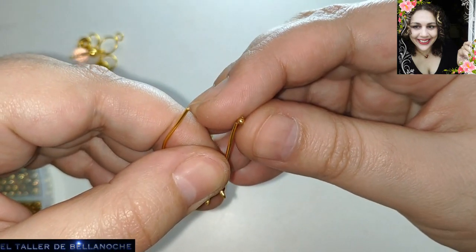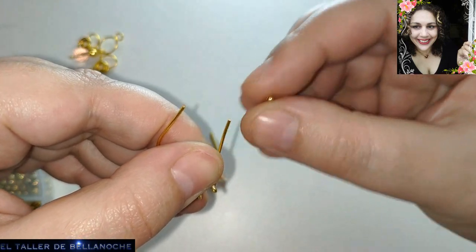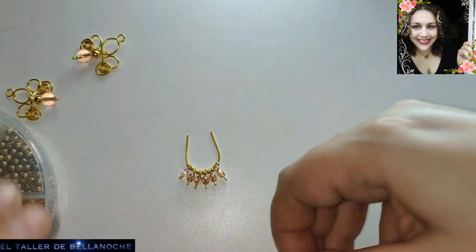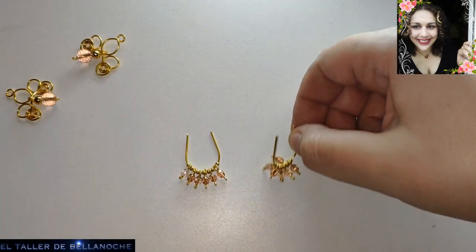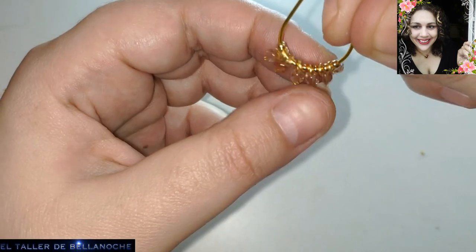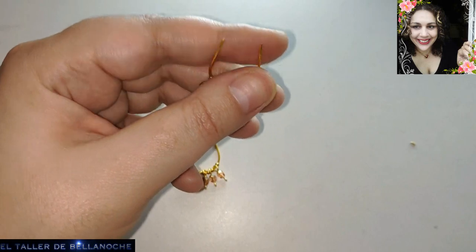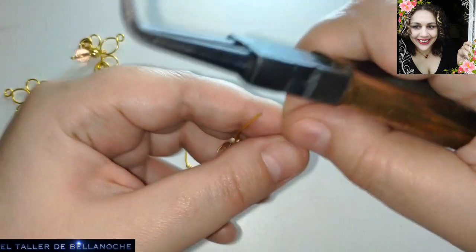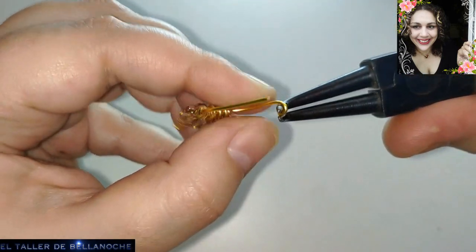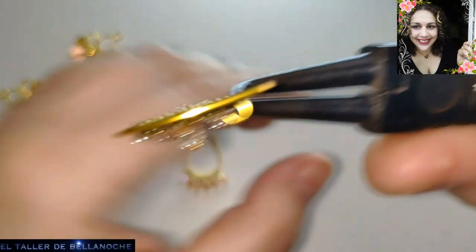Veo que son muy leales entre ellos, y así les va. Tiendas amigas, tiendas hermanas, tiendas gemelas — todos esos mensajes los dejan debajo de la información de su página. Esto ha quedado todo ordenadito y bien. Ya lo único que nos queda es hacerle los engarces de los lados y colocarlos en la base, en ese huequito que hemos realizado bajo la espiral.